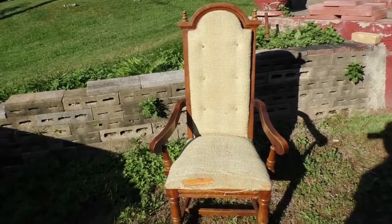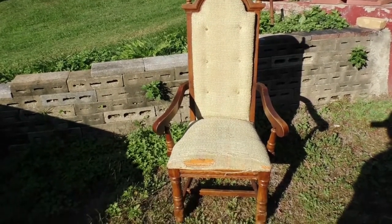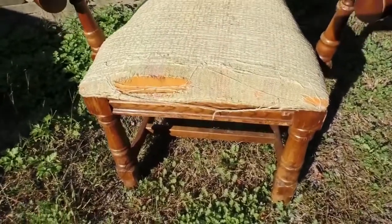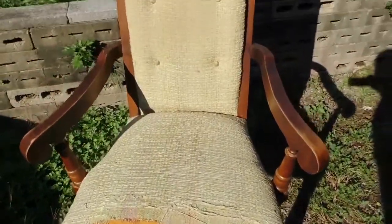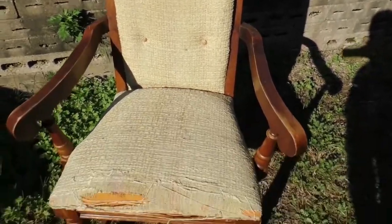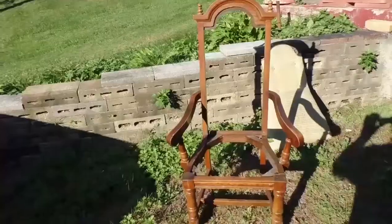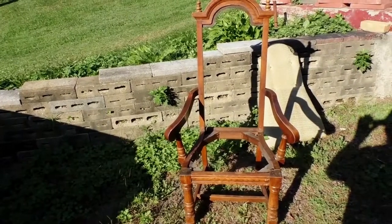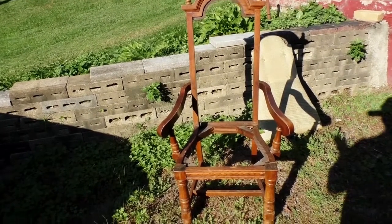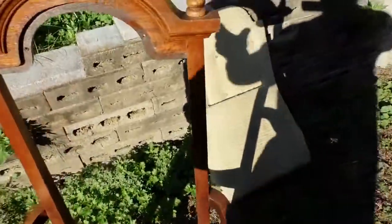So this is the chair. You can see that it has a pretty high back and a good stance. Obviously the upholstering job is completely shot, and that's okay because we're going to completely change that anyway. So I went ahead and removed the upholstery from this chair. If you look at the backs of these old chairs, usually there's just maybe like four screws on the back, four screws on the bottom that hold these things in. If it's very old,